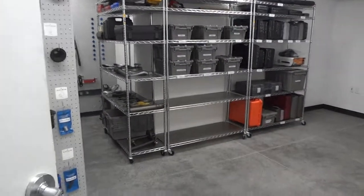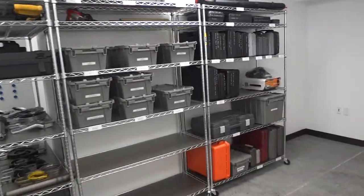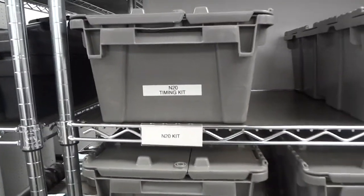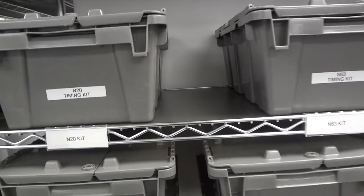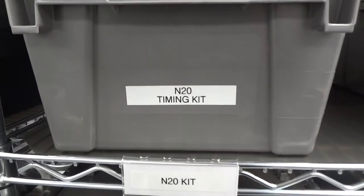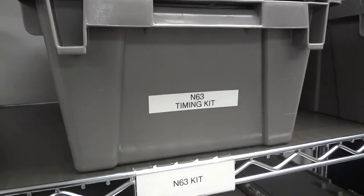This is coming into the tool room. This shows you the shelves — we make them up into kits. We use these little totes and make them up into kits so the guys have multiple tools in there to do that particular job. That's a timing kit for the N20, and we made one up here for the N63.